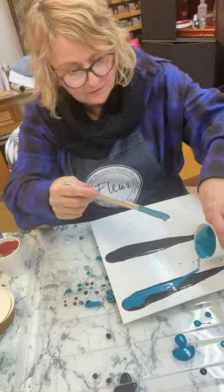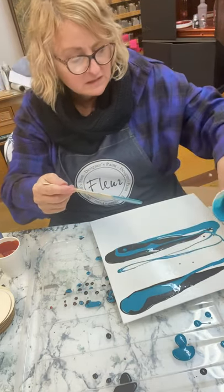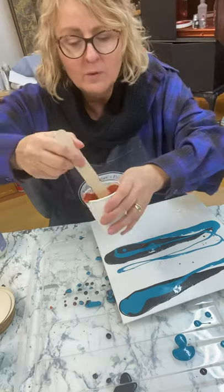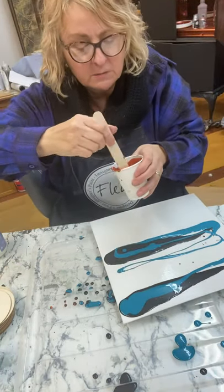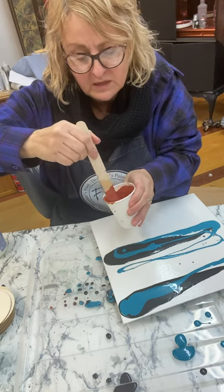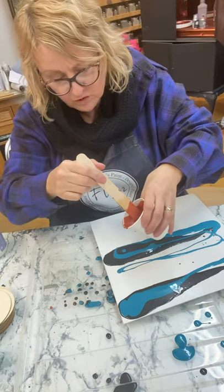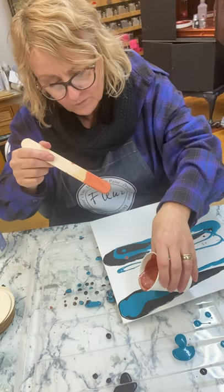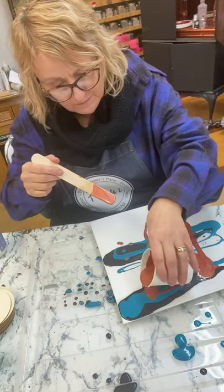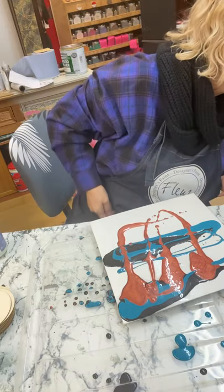So you're going to kind of overlap them. Now the copper has probably way too much cell medium because I just tipped it in - the cell medium, like the pouring medium, is really, really liquidy. Here we go, I'm going to pour it on top going the other way. Oh, I can see the cells - the cell stuff is sort of sitting on the top.